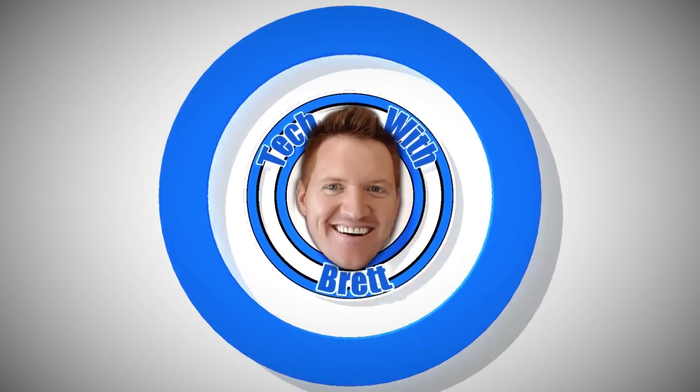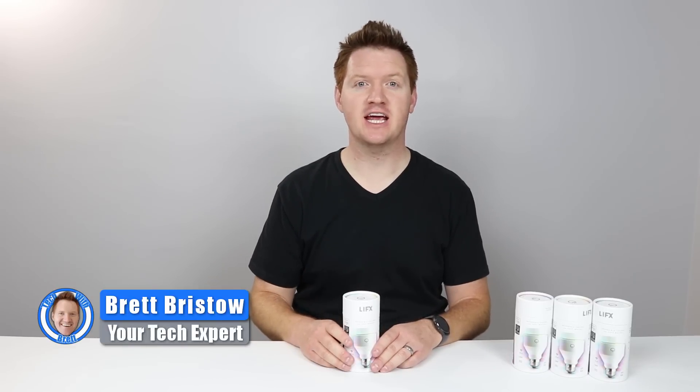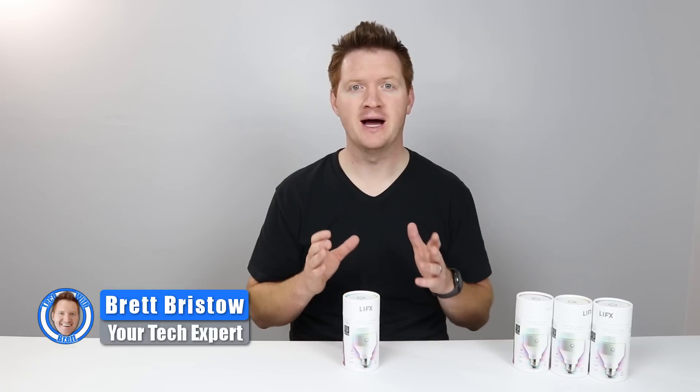In today's video, I'm gonna show you how to take smart home lighting to the next level. Hey everybody, welcome to Tech with Brett where I help tech work for you. Today we're gonna check out another option in smart home lighting.